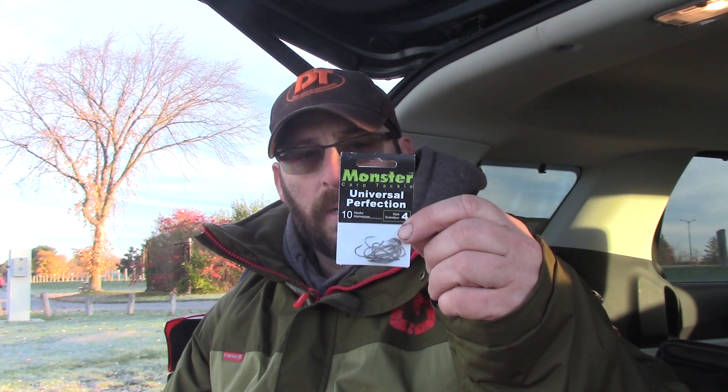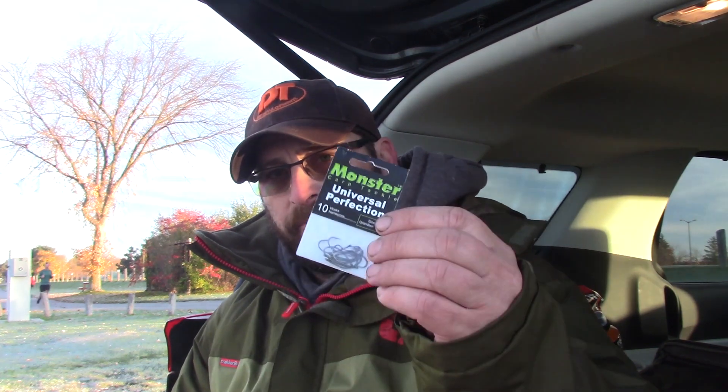I had a pack of actual carp hooks in the bag with me, and what a game changer. That was the Monster Carp Tackle Universal Perfection hooks. I don't remember if it was a size 2 or size 4 I used way back then, but size 2, 4, and 6 I have used over the years — size 4 being my favorite. I'll take out the size 2s if I'm fishing on the big river, and I might go down to size 6s if I'm fishing one of the small ponds with my son. I have used the 8s, but very few applications for me to use them effectively.